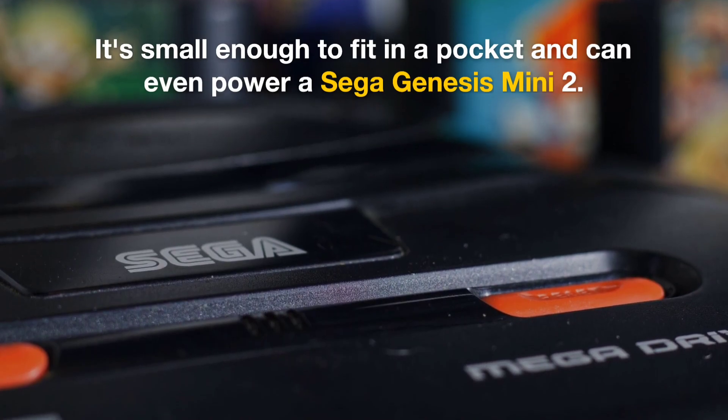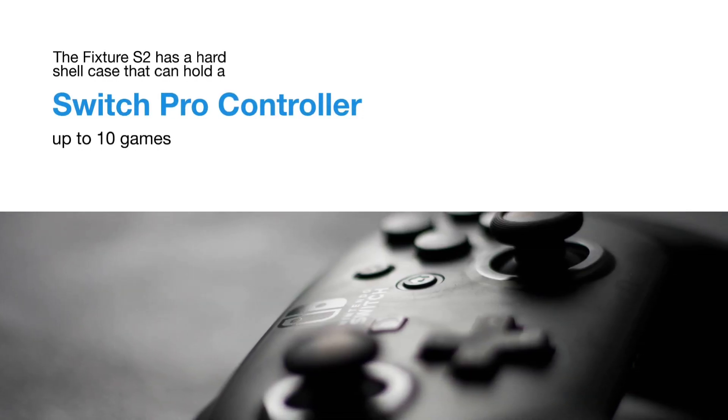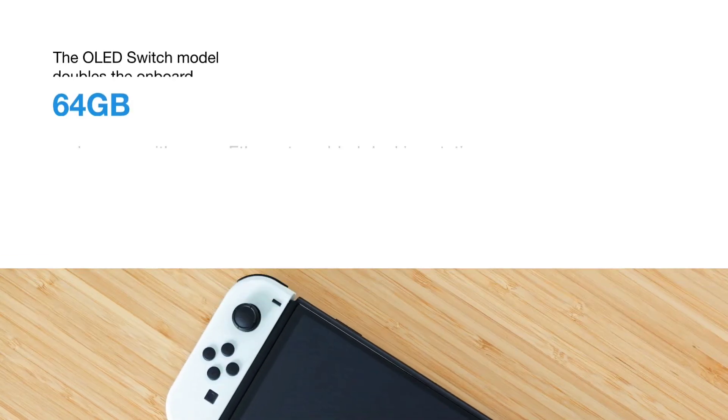It's small enough to fit in a pocket and can even power a Sega Genesis Mini too. The Fixture S2 has a hard shell case that can hold a Switch Pro controller, up to 10 games, and a pocket for storing cables and other accessories.